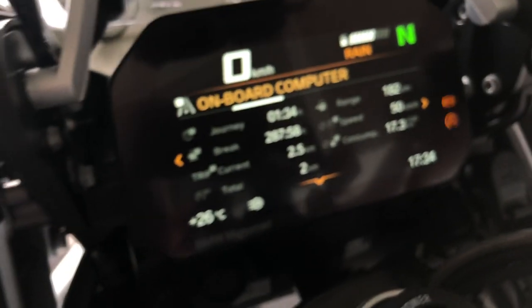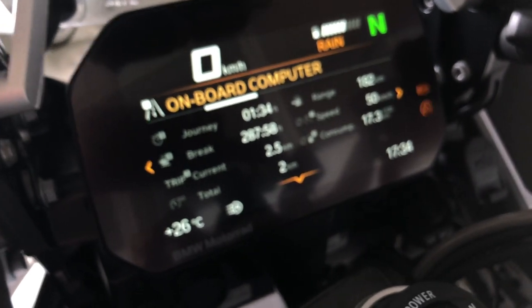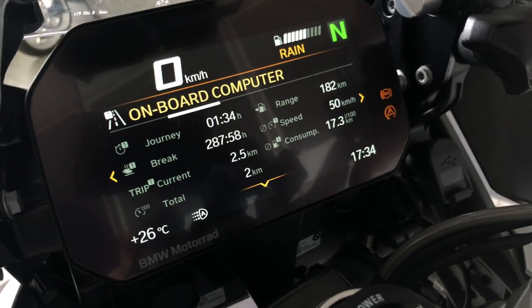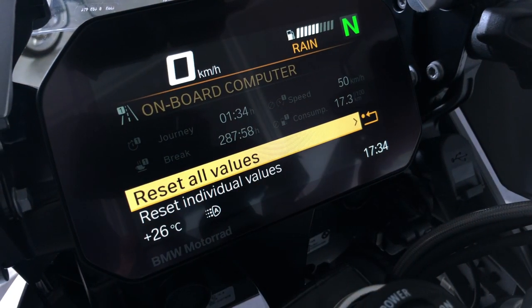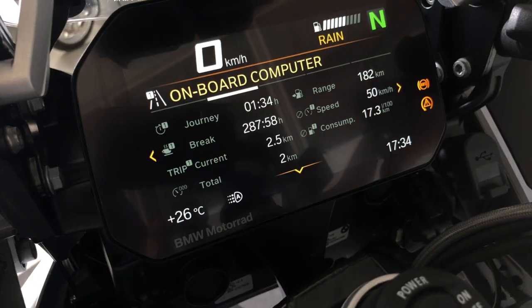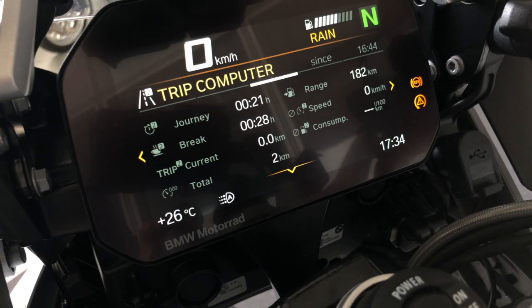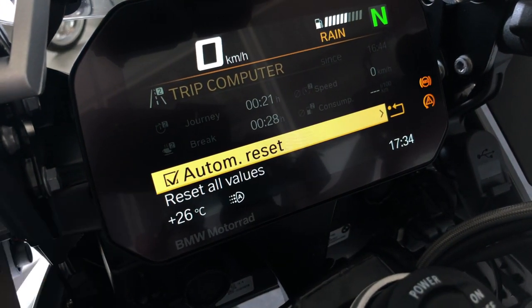Push the wheel to the right to show onboard computer one — this one can be reset manually. Push down the menu button and you can reset all the values or just some of them using the wheel. Push the wheel to the right for trip computer two, which can be set to reset automatically every day.